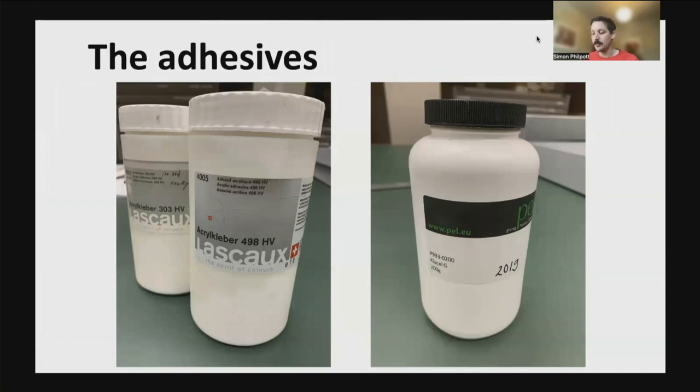Both adhesives contain no water, so will not swell or distort the paper, and they are easy to reverse. These are adhesives that we are familiar with — they are stable and have good ageing properties. The adhesive bond may not be as strong as it would be with solutions of wheat starch or methyl cellulose, but this is not a concern, as once framed, the edges of the photograph will rest against the spacers, which will keep the work in place.